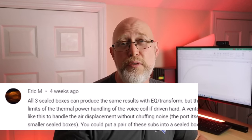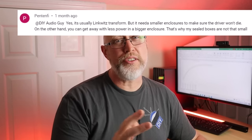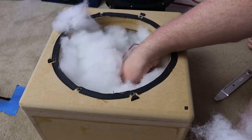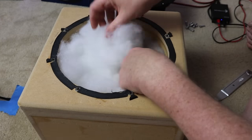A lot of people commented that you can simply use the Linkwitz transform. What the heck is that? That's just using an equalizer, a crossover, or a DSP in order to either cut the higher frequencies or boost the lower frequencies. The sound quality people will argue that's the best possible approach. But I'm not testing the impact of an equalizer — I'm testing the impact of using polyfill.